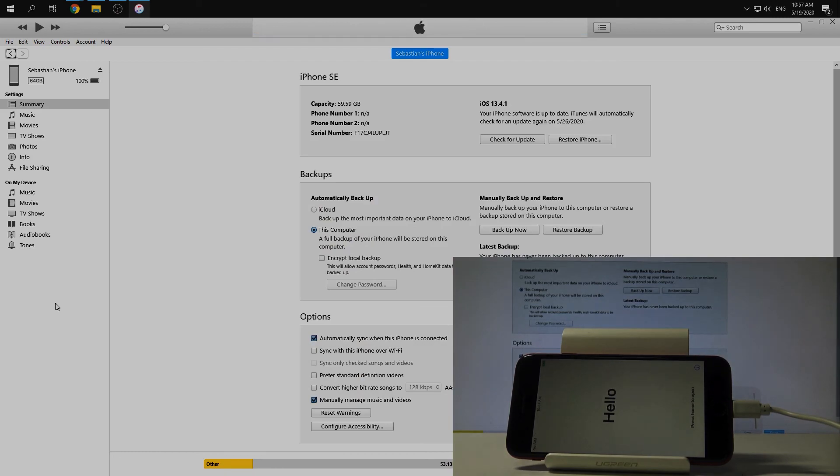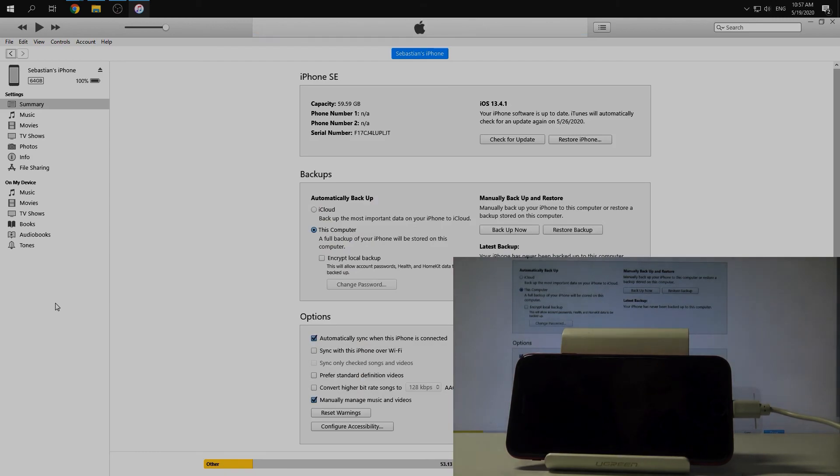There you go — you have made a hard reset on your iPhone SE 2020. Thank you for watching, please subscribe to our channel and leave a thumbs up.